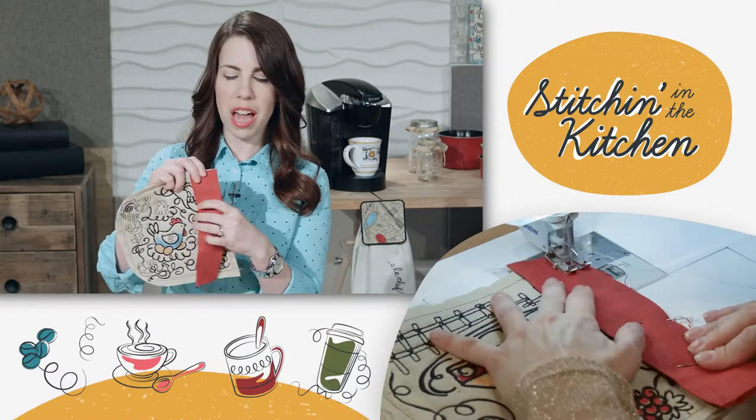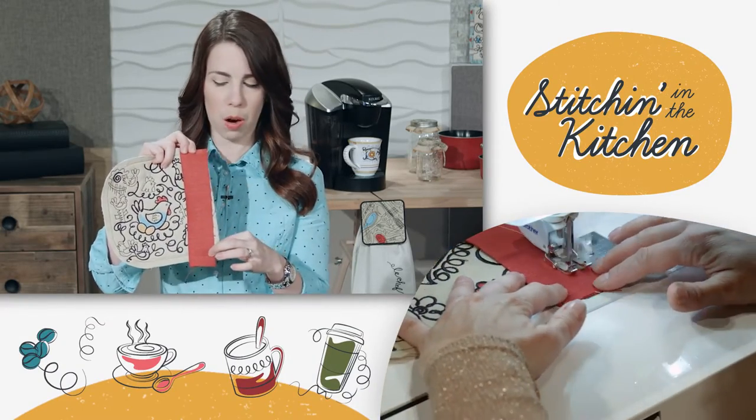Once I have these pieces, we want to bind this edge right here, because this is what we're going to actually use as our pocket and stick our hand inside. So I have got my piece of binding here. I'm just going to fold that in half and line up the edges, then stitch using my half-inch seam allowance.